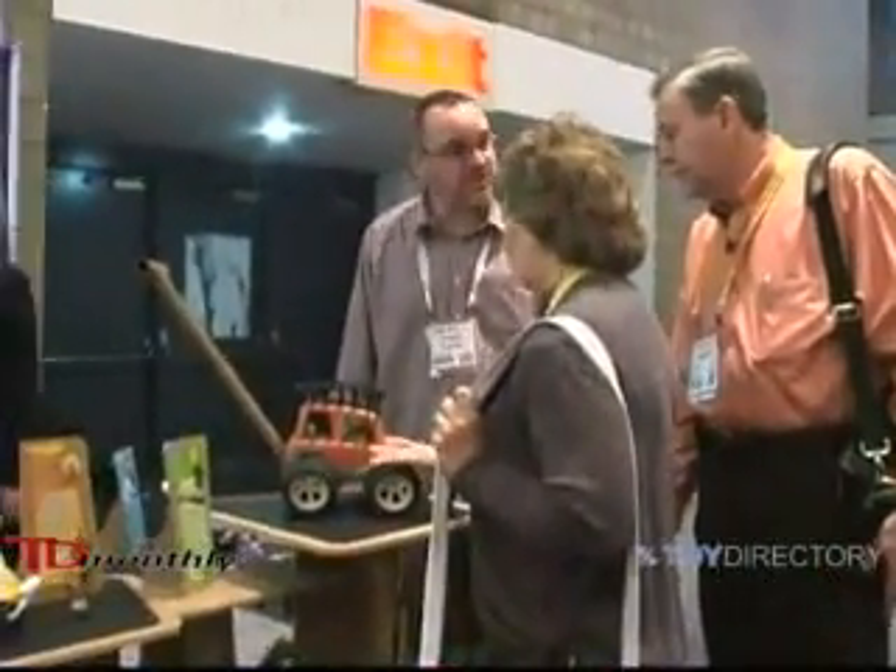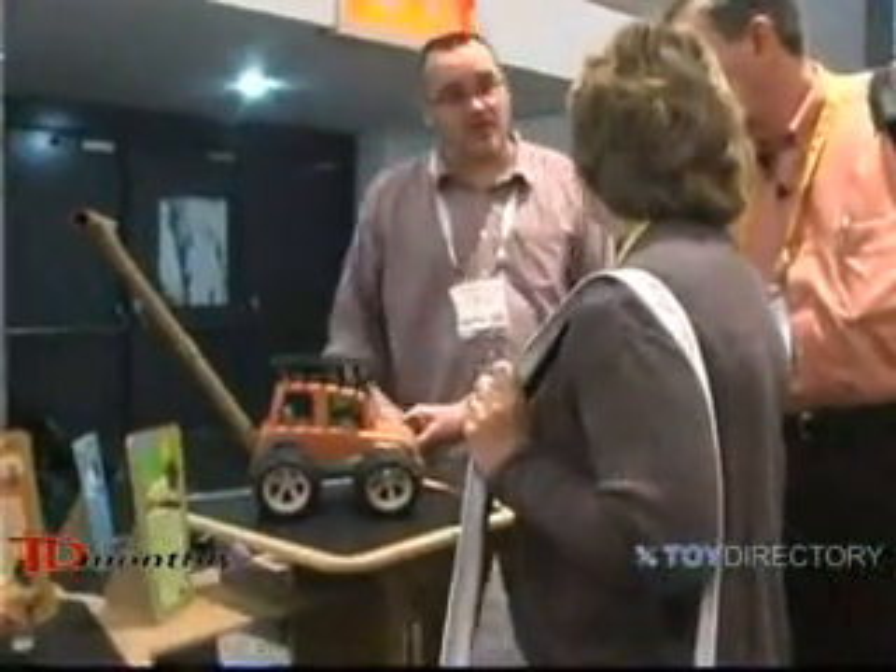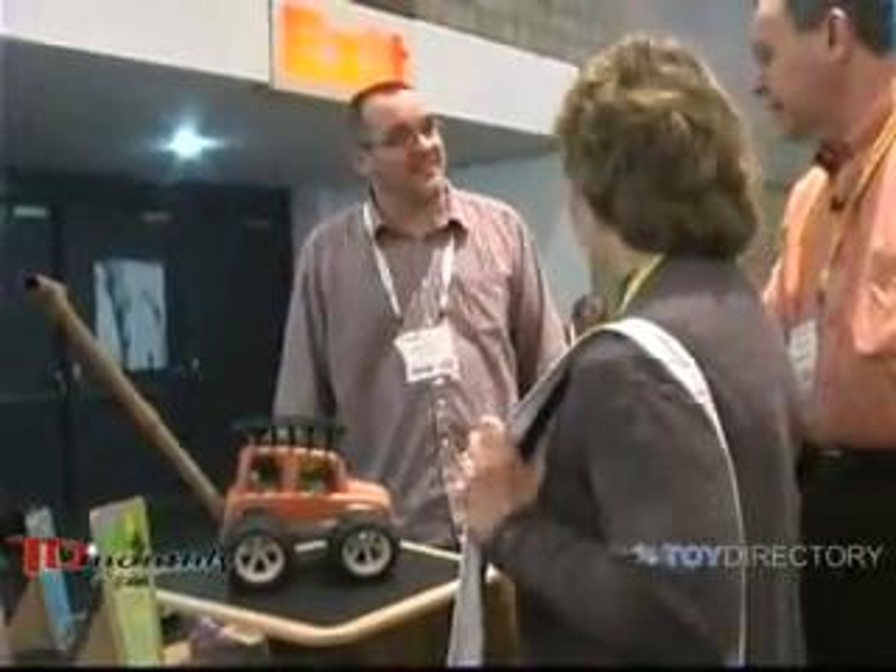We're a line of electronic preschool vehicles. We're electronic in function, but we're battery-free. The child creates all the electricity.